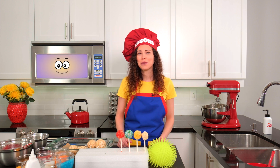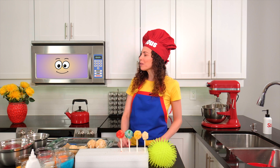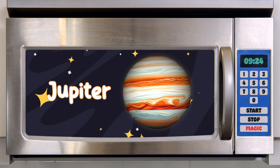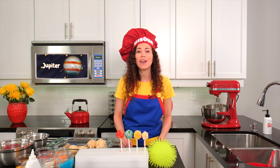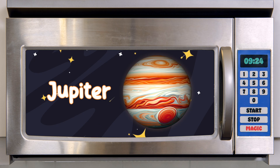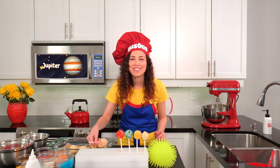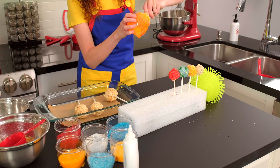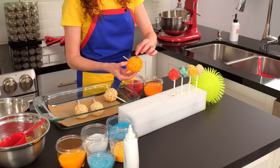In our solar system, we also have four planets made of big, gassy clouds. Magic Micro, what's the first of our gassy planets? Jupiter! Jupiter is a huge, colorful planet with swirling clouds and storms. It's the biggest planet in our solar system — so big that all of the other planets could fit inside of it. It also has a big, giant red spot. This one here is definitely the biggest. I'm going to use these orange and yellow sprinkles to decorate it. Let's not forget to add its famous red spot — these red sprinkles will do the trick.